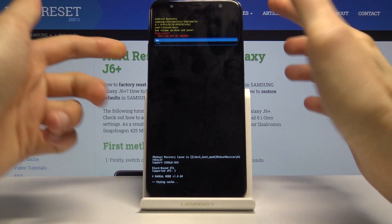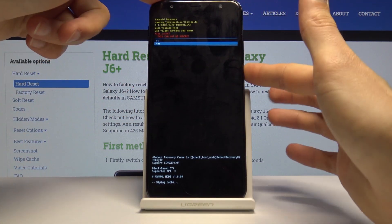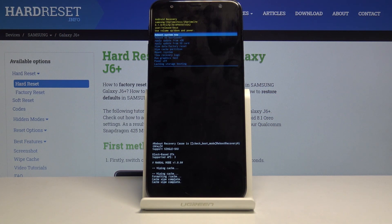Once more, select yes to confirm it with the power key, and that's basically it.